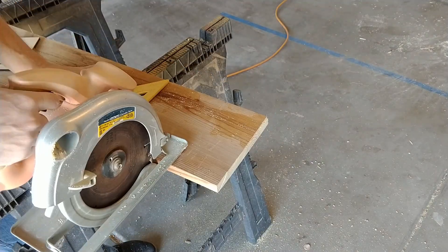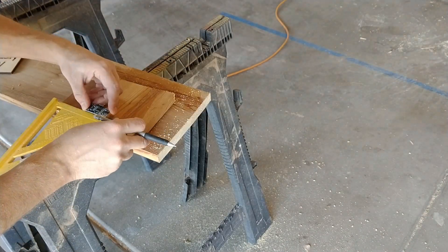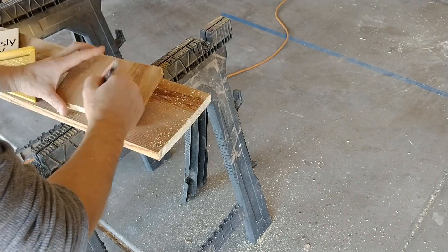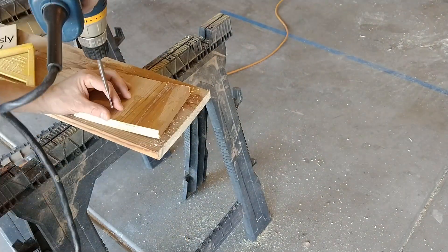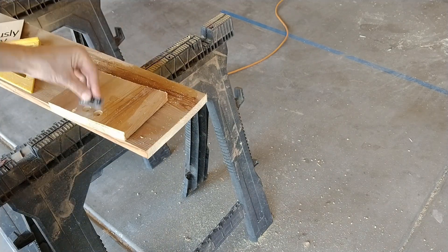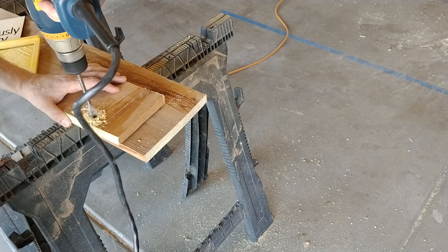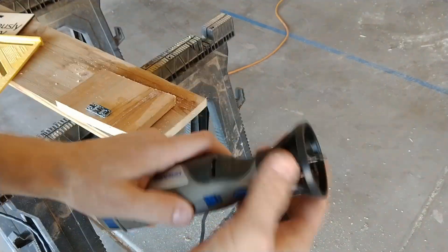First I cut a chunk of an old 1x8 that I had laying around, and I traced on the location for the ultrasonic module. Then I drilled out the holes for it to go all the way through, testing a few times to make sure it fit appropriately — there's not a whole lot of tolerance here.